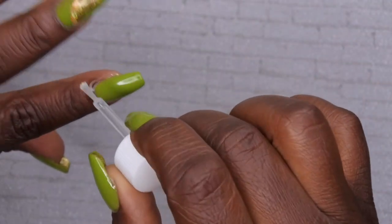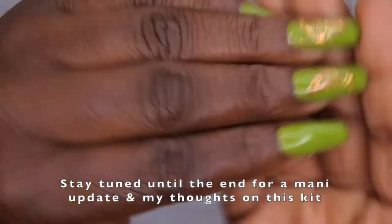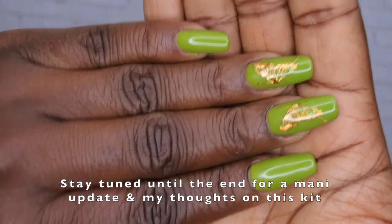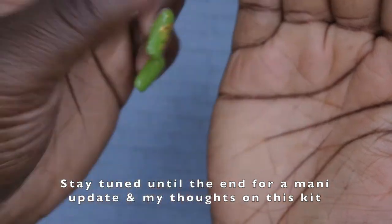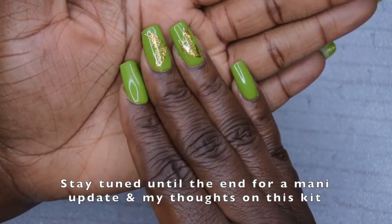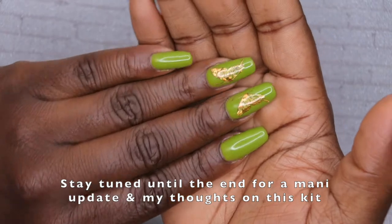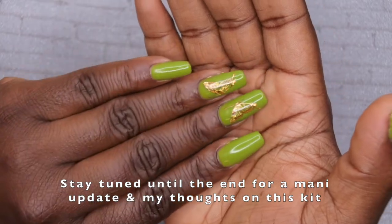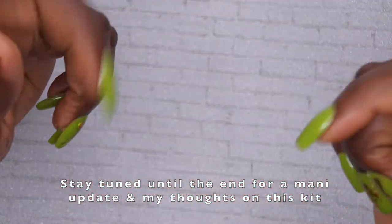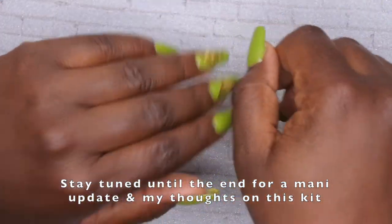My nails are all done — the only thing left to do is oil my cuticles, so I'm going to go ahead and do that really quick. I am absolutely in love with this design — definitely let me know what you all think in the comments down below. I do upload every Tuesday, Thursday, and Saturday. Thursdays in particular are my Nail Therapy Thursdays, so if you like what you saw here, definitely come back next Thursday for some more nail art. As always, leave some love in the comments and I'll see you in my next video. I hope you have a wonderful, awesome, spectacular day — bye!